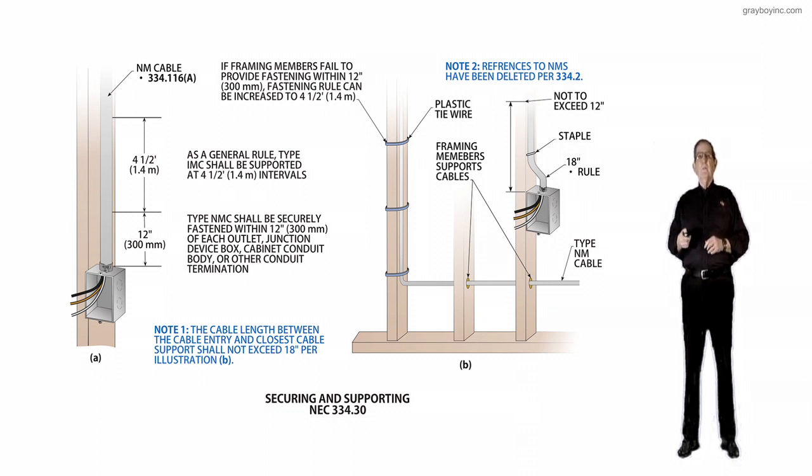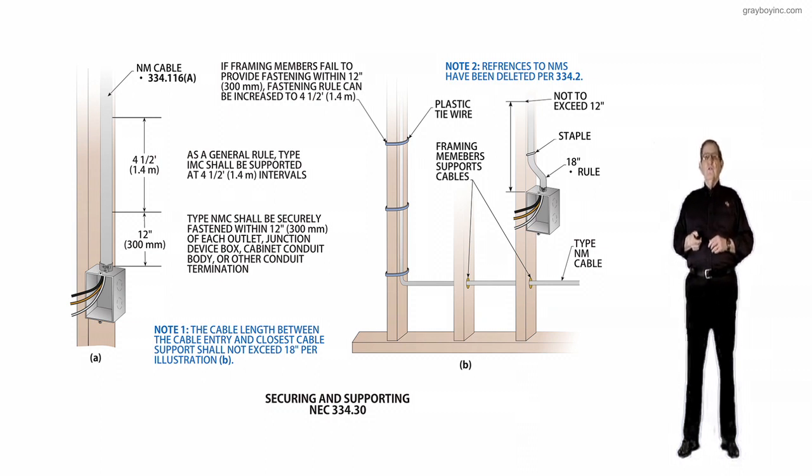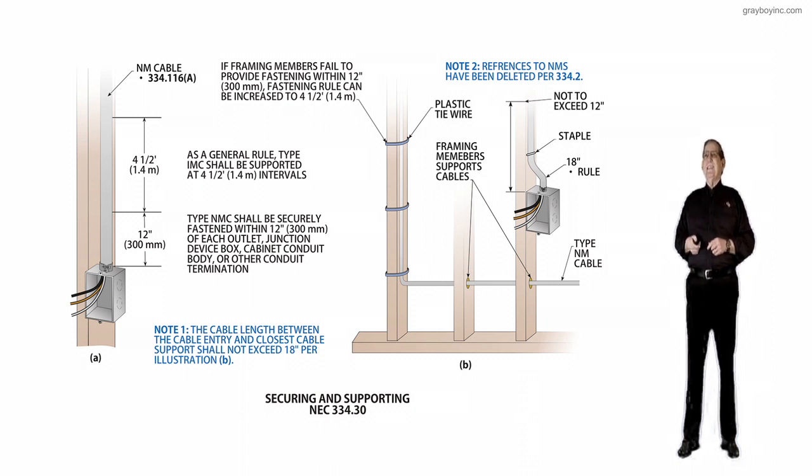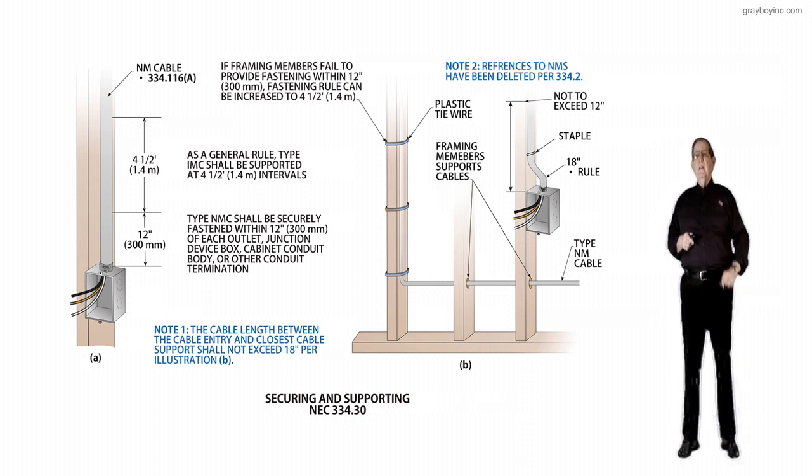Note 1, to the left right between the two illustrations: the cable length between the cable entry and the closest cable support shall not exceed 18 inches per illustration B. So if you look at that last framing member with the box, the 12-inch support rule applies, but the cable could not exceed 18 inches in length between the 12-inch support point and the box.